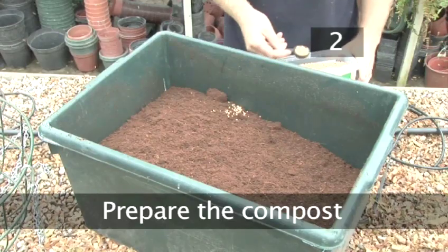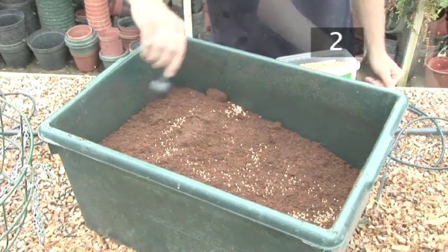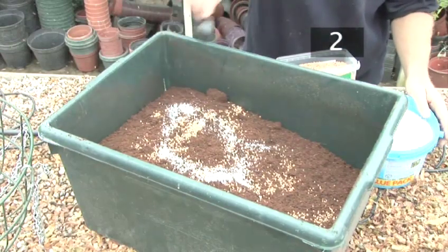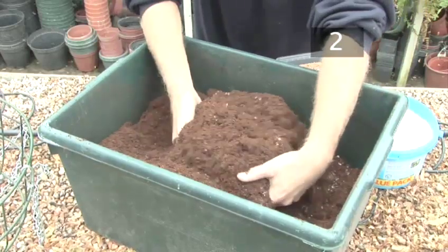Step 2: Prepare the compost. Holland Park recommend mixing the compost with slow release granular fertiliser and water retaining crystals, using the amount recommended on the instructions. This will nourish your plants and give them a better chance of survival.